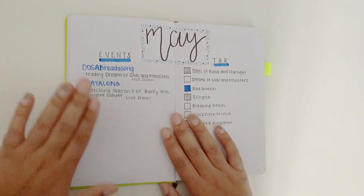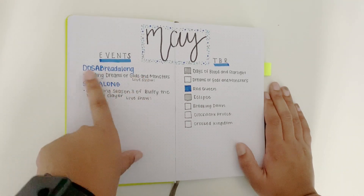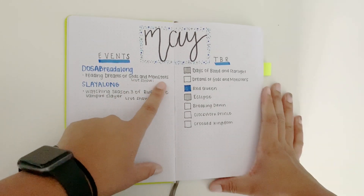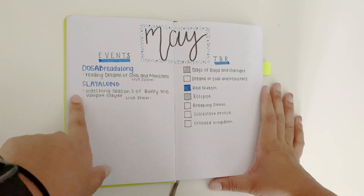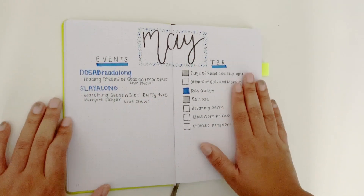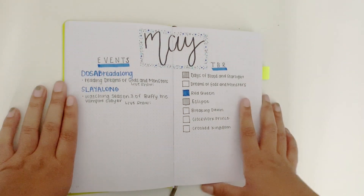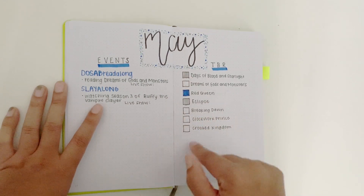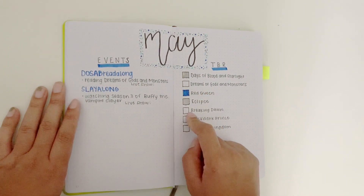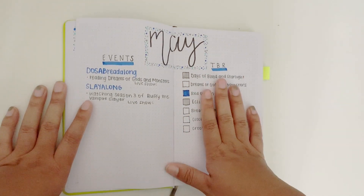Like the previous month, I have my events on one side and my TBR on the other. I have the Dark Daughter of Smoke and Bone read-along, the book, and there is not a live show date yet but I'll put it in when there is. Then the slay-along, watching season three of Buffy the Vampire Slayer, and the live show date when it comes out. Then obviously I have my TBR, which is in my May TBR video if you want to check that out. I just color in the boxes — it goes in a pattern using three colors this month: light blue, dark blue, and gray. So it goes gray, light blue, dark blue, gray, light blue, dark blue, gray — and that is how it will look when they're all colored in.